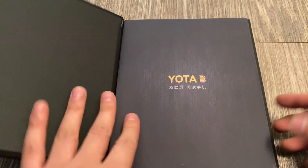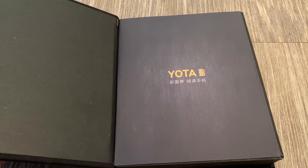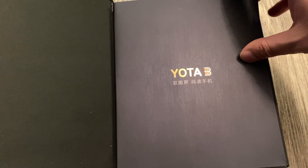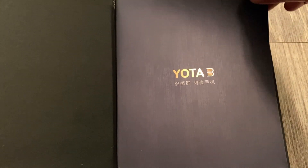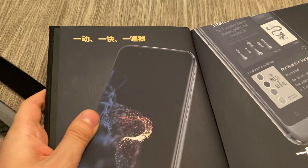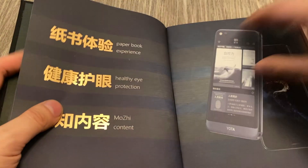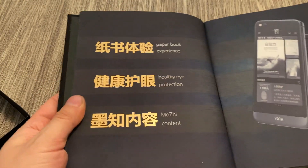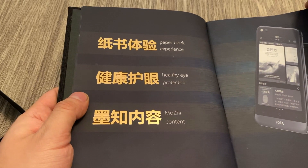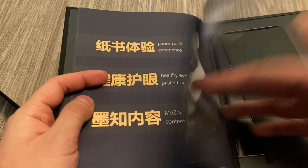Interesting thing — this is in Chinese. I believe the Yodafone 3 had a limited release in China, and that's pretty much all I know. It actually comes with a sort of booklet on the front here. You can see: paper book experience, healthy eye protection, modes of content. I don't know what that is, but I assume it has something to do with knowledge.